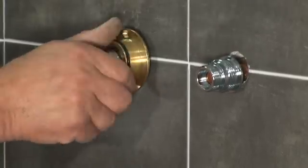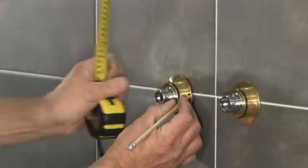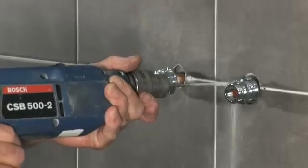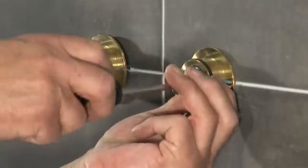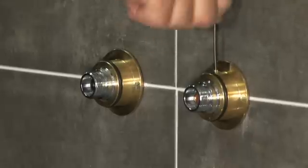Screw the mounting plate onto the connectors until it reaches the stop. Align the fixing holes to the intended position and mark the holes. Remove the mounting plate and drill the wall. Refit the mounting plate onto the push-fit connector and fix it in place with the screws provided. Insert the grub screw into the mounting plate and tighten to lock the connector.